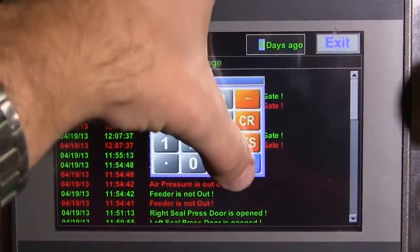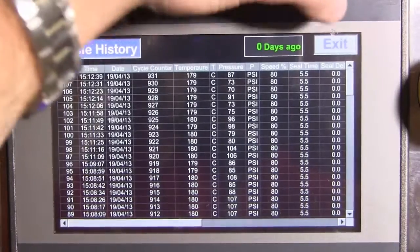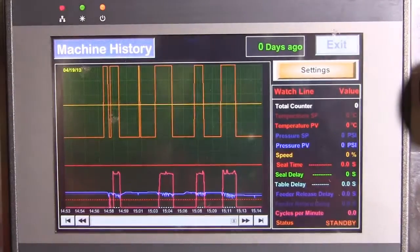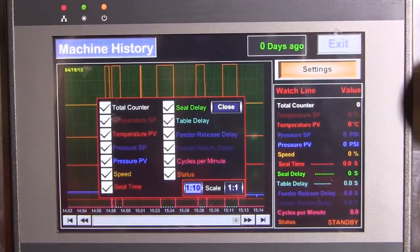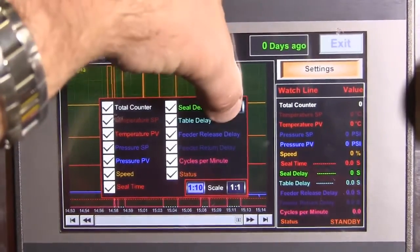A color touch screen HMI provides access to the machine functions controlled by the PLC, as well as tracking production and sealing cycle detail for quality control.